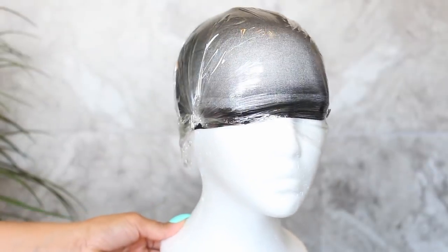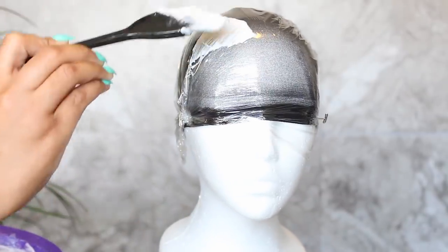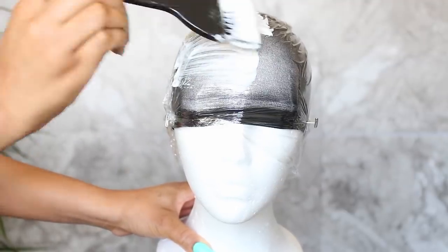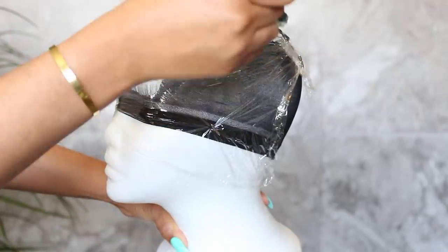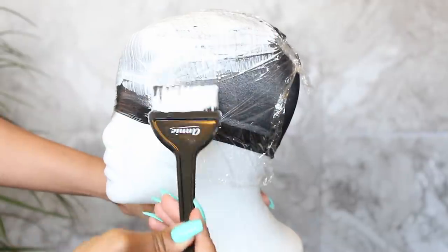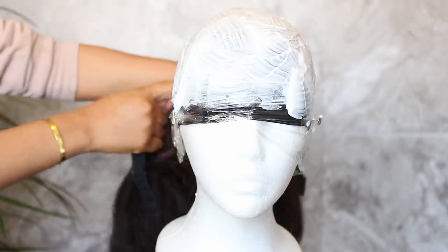Evenly brush on a thin layer of the bleach to cover all of the parting area — by the way, this wig has a six-inch parting area. Then very carefully put the wig on the mannequin head.